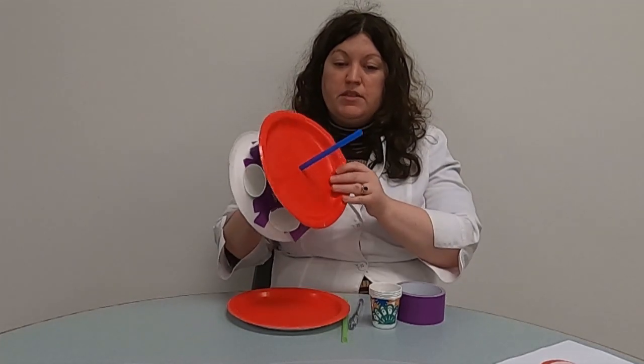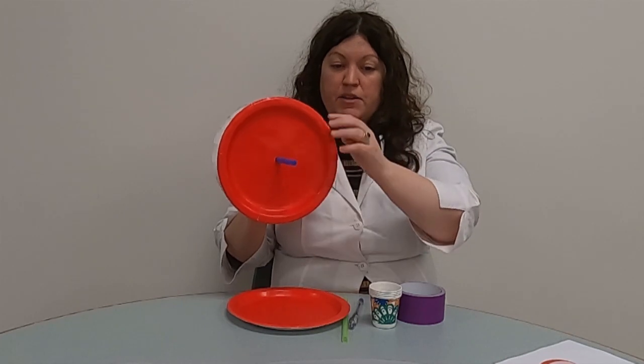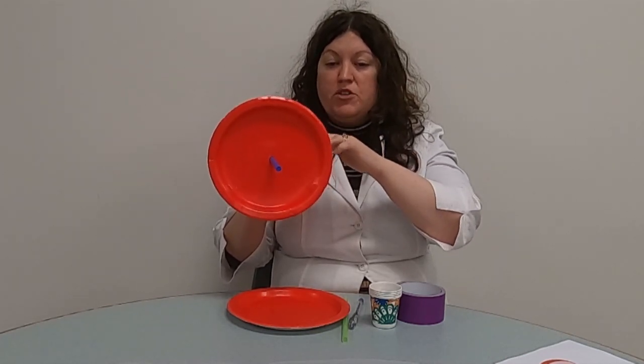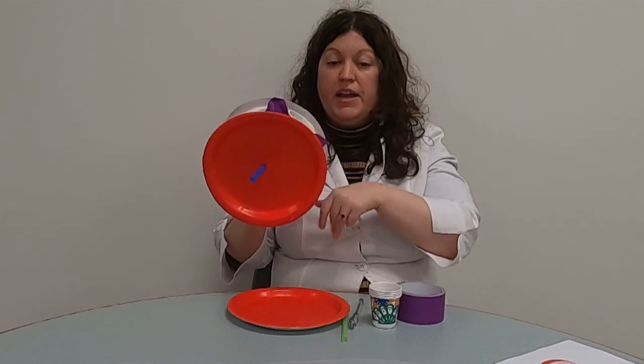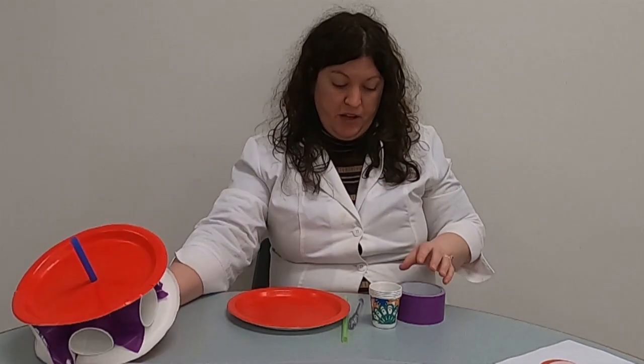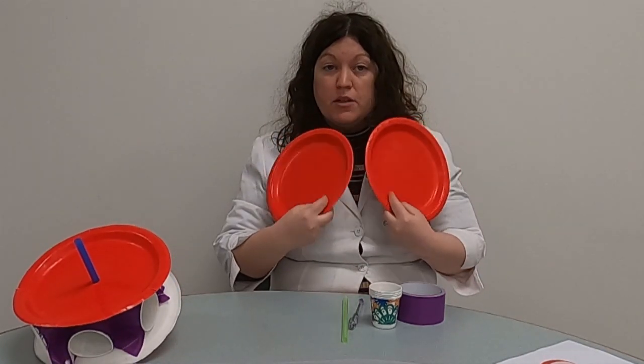So water wheels — this is my example we're going to make. It uses a bunch of paddles in a real-life one, but we're going to use cups. They'll be mounted around the center wheel and we're going to get it to turn. To make your water wheel, you just need a few things around your place. You're going to need two paper plates, preferably plastic ones.